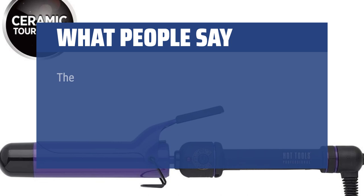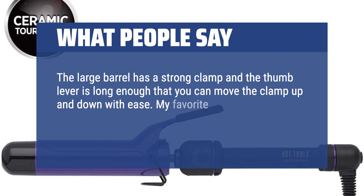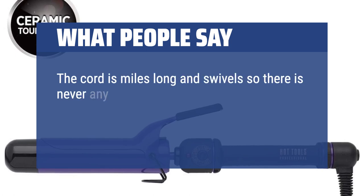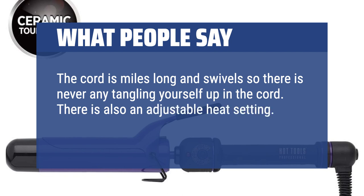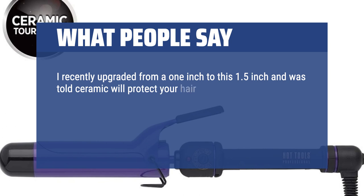What people say: The large barrel has a strong clamp and the thumb lever is long enough that you can move the clamp up and down with ease. My favorite feature is the handle, which is smaller than the barrel, allowing a good and comfortable grip. The cord is miles long and swivels so there is never any tangling. There is also an adjustable heat setting. Sturdy. Happy. Would order again. I recently upgraded from a 1-inch to this 1.5-inch and was told ceramic will protect your hair. Works well, no issues.